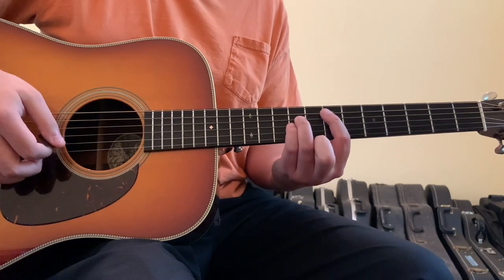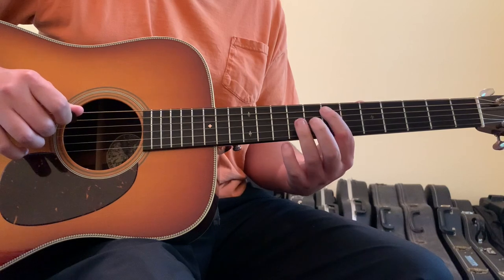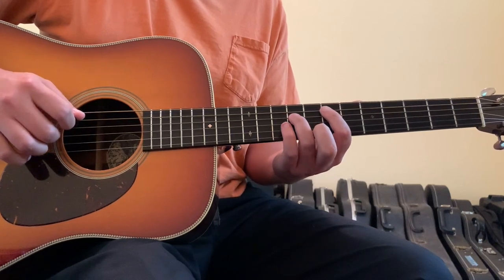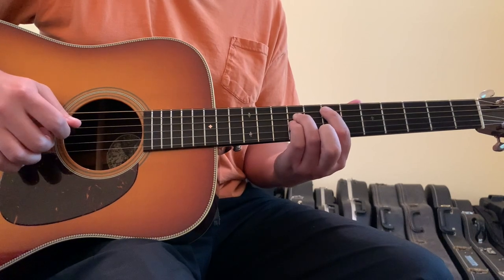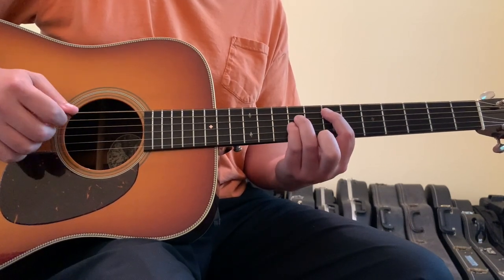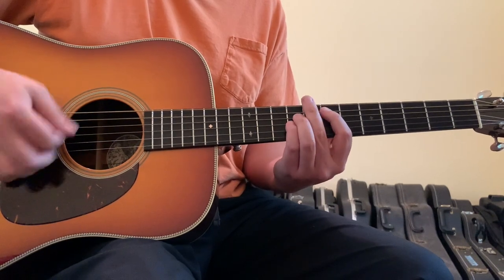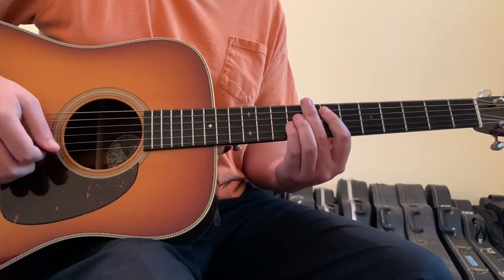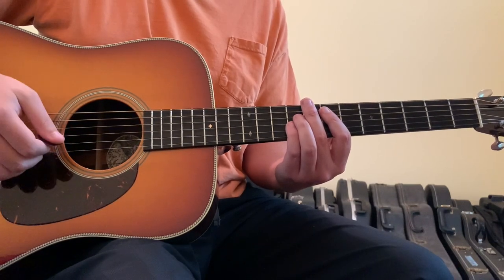The first chord is going to be an E chord. I've got my first finger on the five string seventh fret, my ring finger on the four string ninth fret, my pinky finger on the three string ninth fret. And I'll be strumming from the open six string basically down to the three string. And that's basically the strumming pattern for almost the whole song.